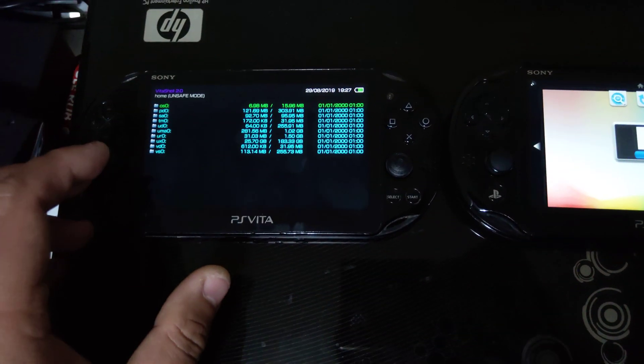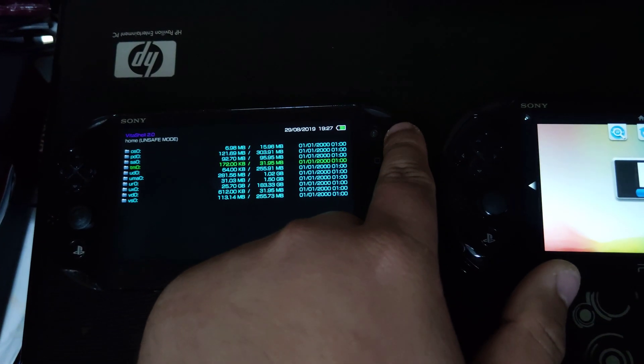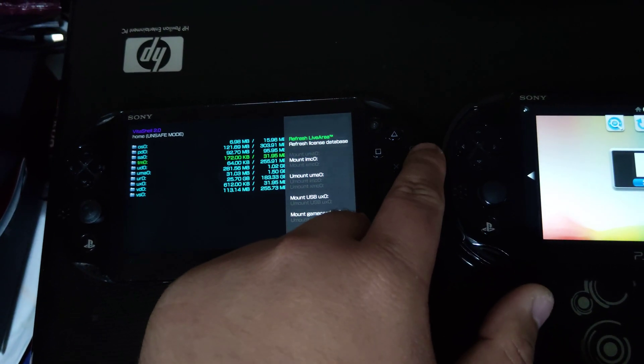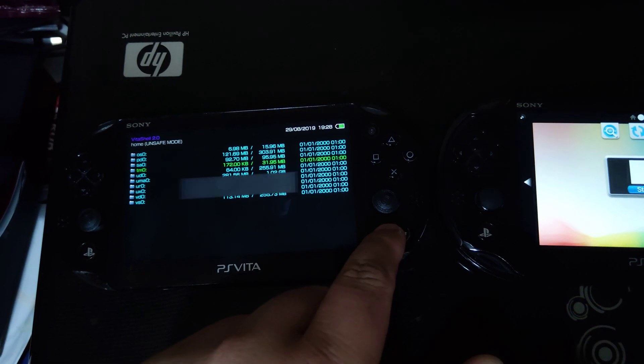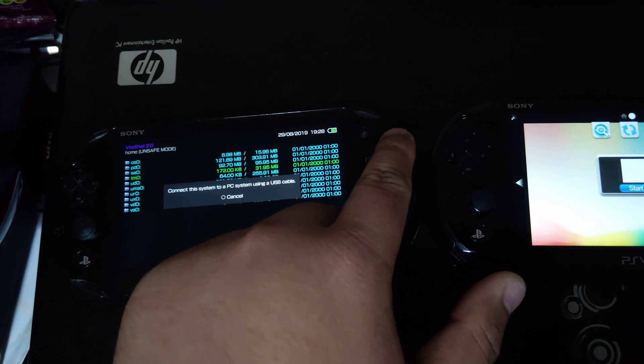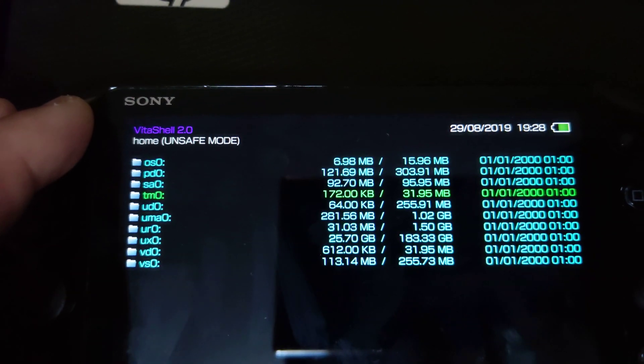It has finished installing the latest version of VitaCell. Over here you can see it now says VitaCell 2.0.